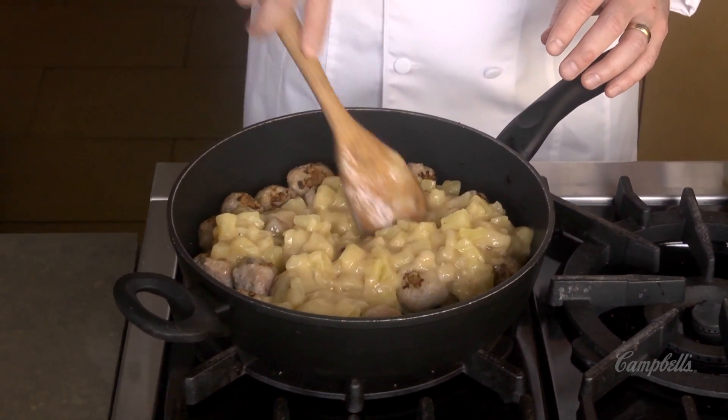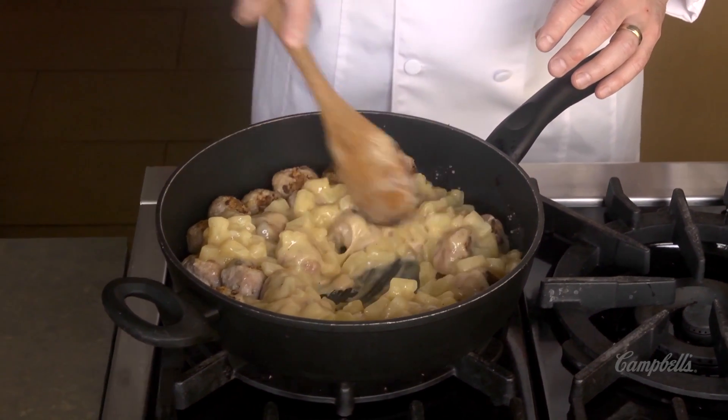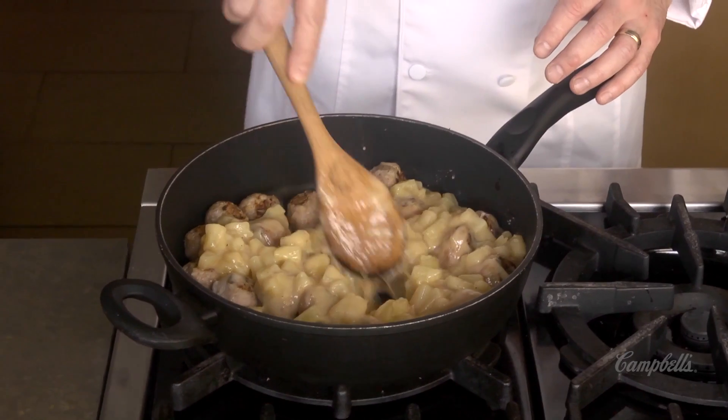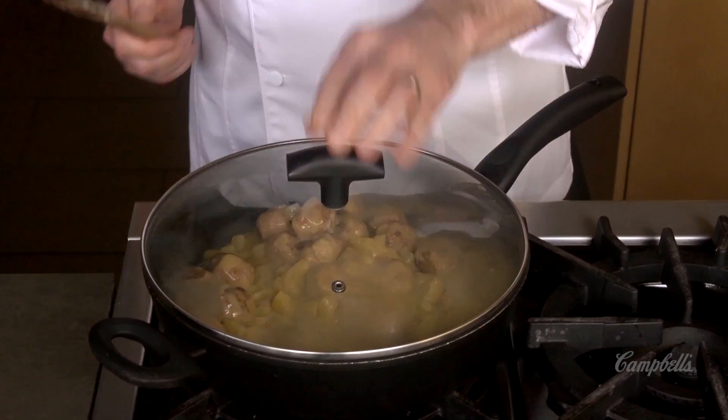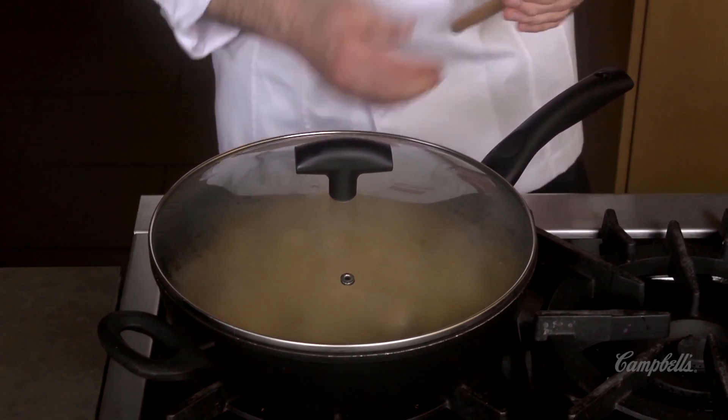This is my sauce that I can take to my pan with the browned meatballs and mix it all together. Just gently stir it around so everything gets coated with a little bit of the sauce. I'm going to turn my heat down to medium, cover it, and let this simmer for about ten minutes until my meatballs are cooked all the way through.